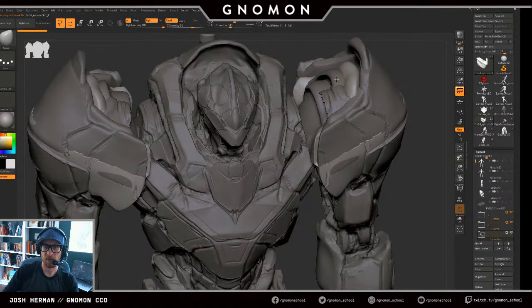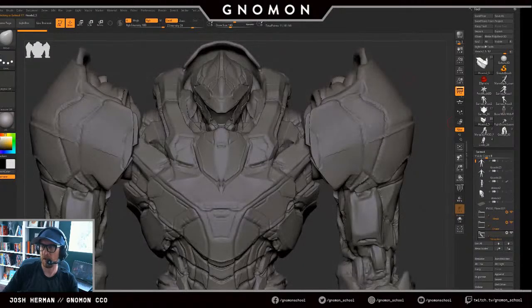Someone's wondering if there's a correct way to do concept in 3D. There is not.